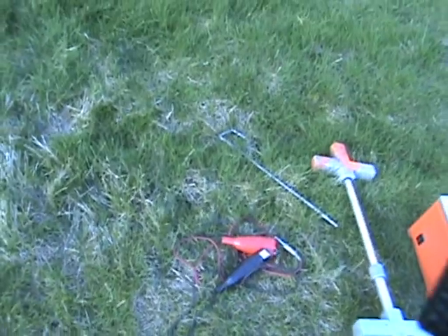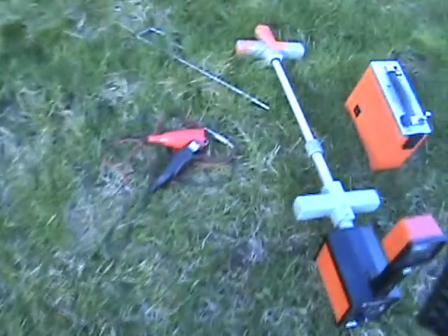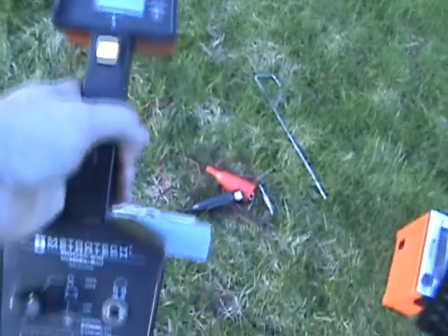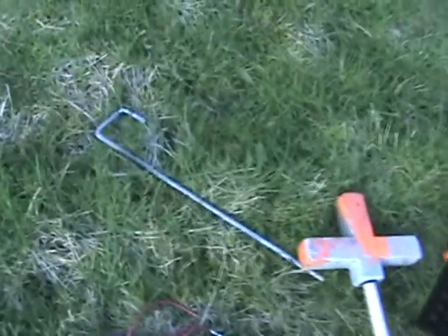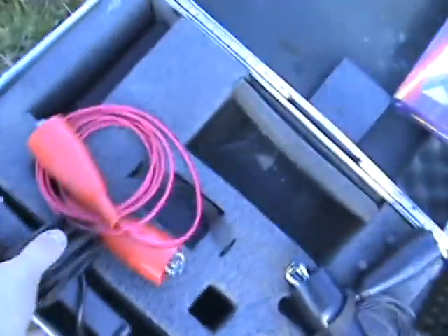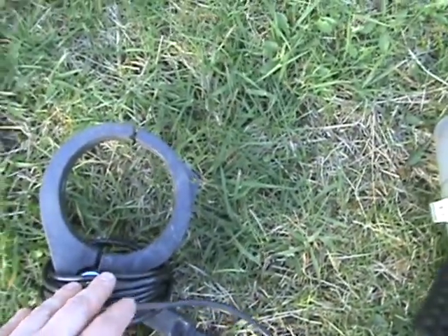Today I'm going to show you how my Metrotech A10 utility locator works. Here is the handheld unit that does the locating, the transmitter, there's a ground rod, and clips. I'm not going to use this today, but this is a clamp that you can put around a live cable that goes underground.